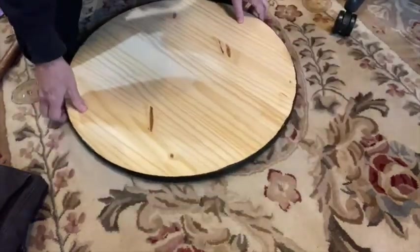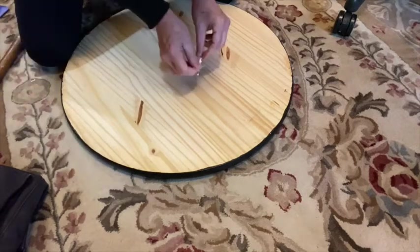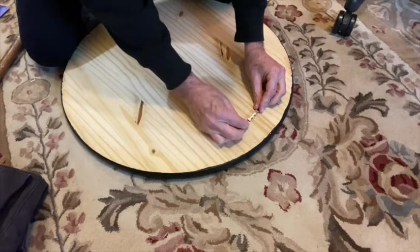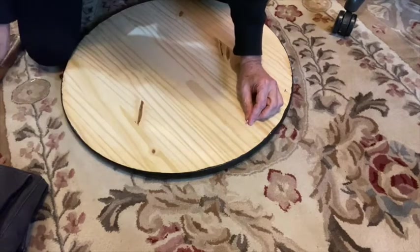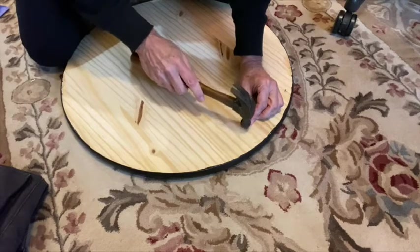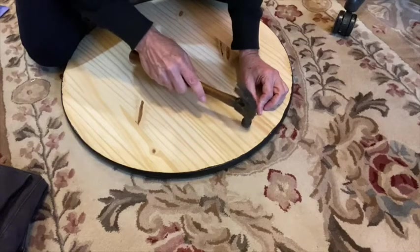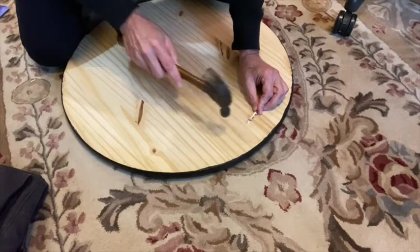For hanging it on the wall, the hardware store sells some self-leveling hangers in the picture hanging department. You can get these at the hardware store and just nail them onto the back. Make sure it's at the top where the plaque will be centered.